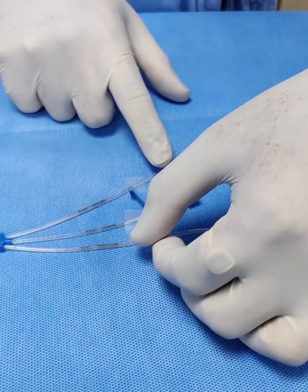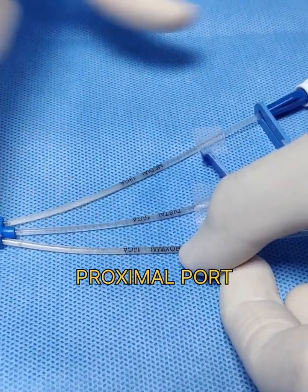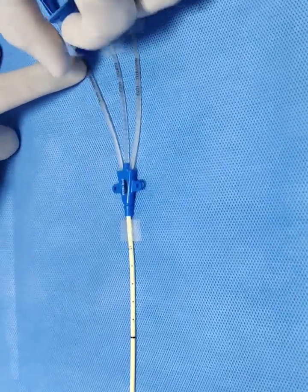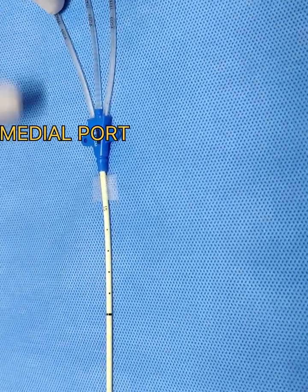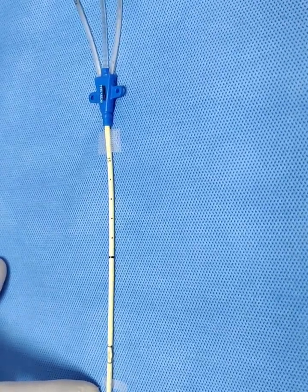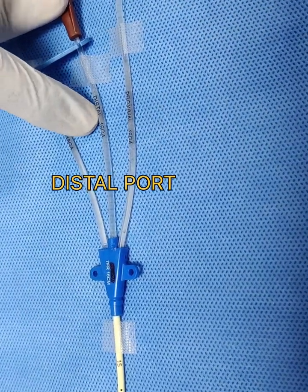There are three ports. The first is the proximal port, which is 18 gauge, and it opens at the proximal end where my finger is pointing. The medial port is also 18 gauge and opens at the medial point, distal to the proximal port. The distal port is a larger 16 gauge port.